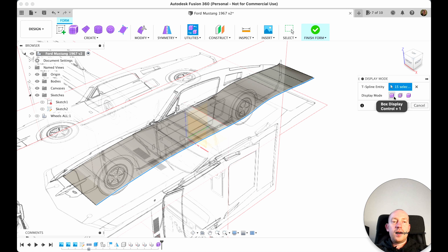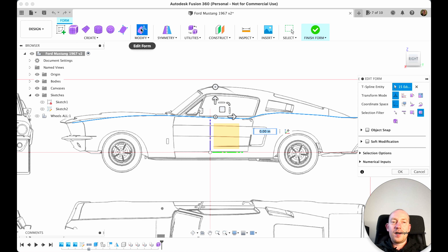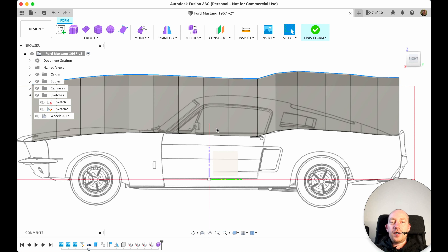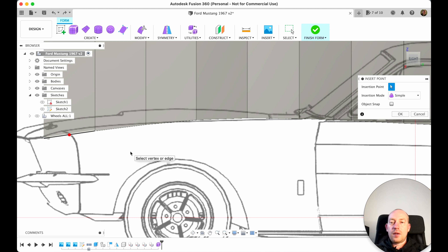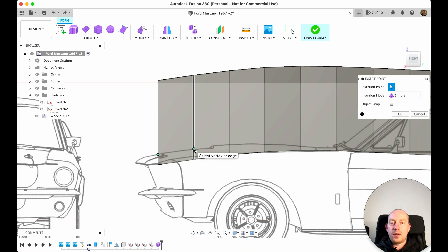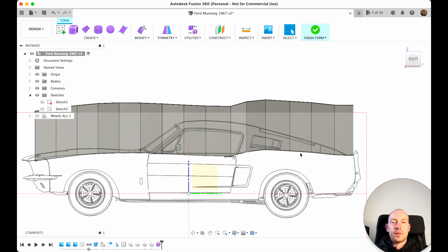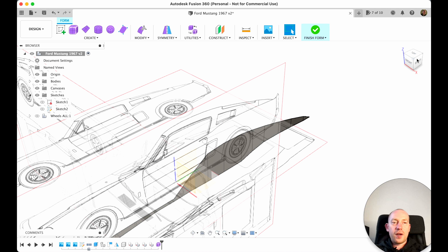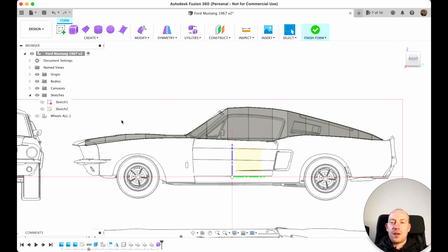We need to enter Box mode — Box Display — so I choose Box and hit OK. Now in box mode I double-click this line, enter Edit Form, press Alt and drag up the sketch. Looks good, hit OK. Then from the Modify drop-down menu I use Insert Point to start inserting points — one here, then here — doing the top of the car. I double-click lines and press Delete to clean up, leaving this shape that looks like our future car.